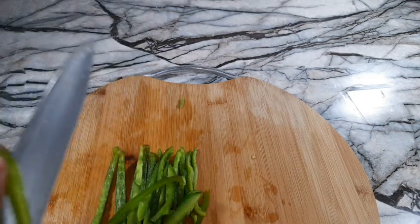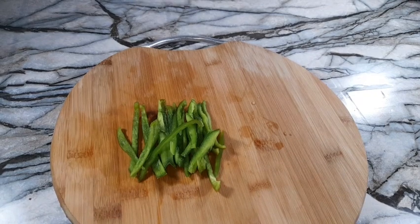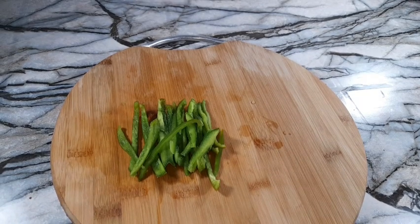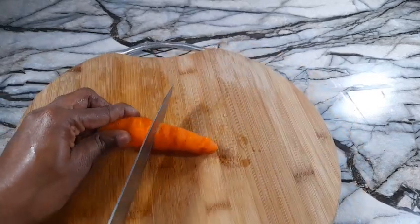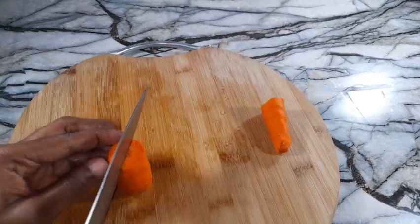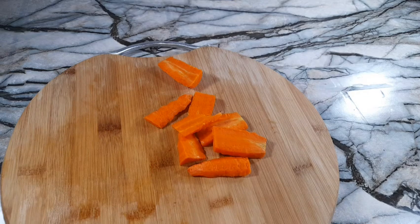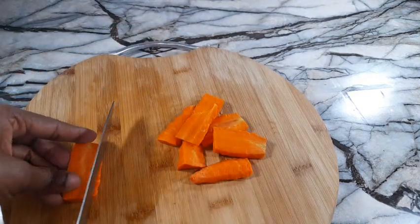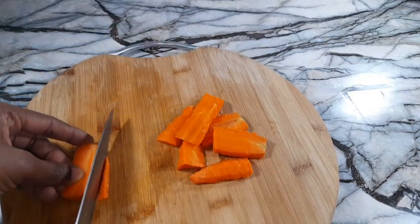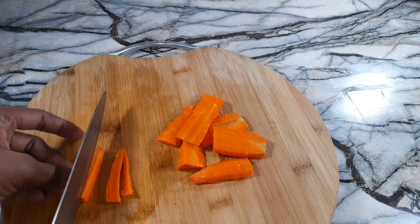Once you have finished cutting your bell peppers, you should have something like this. Now moving on to the carrots — cut the carrots in half, then into quarters, then into thin sheets. Overall I have eight pieces of carrot, and then we're going to make the same thin strips. This is very simple and easy to follow.